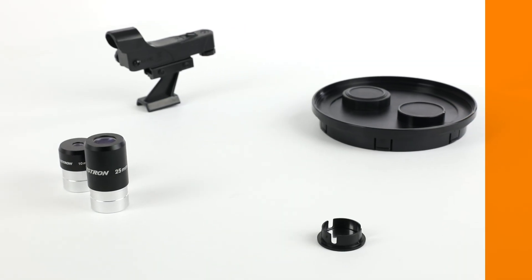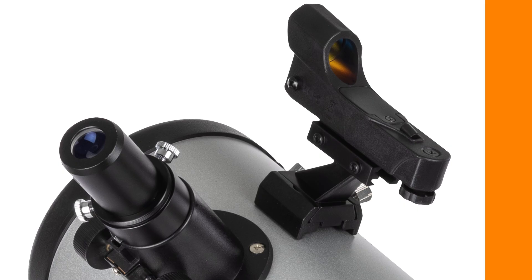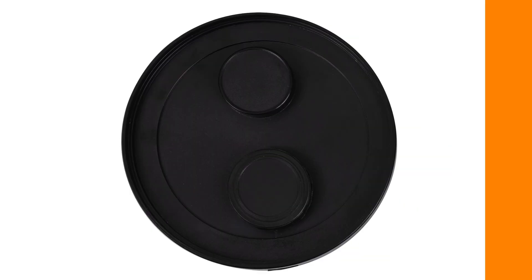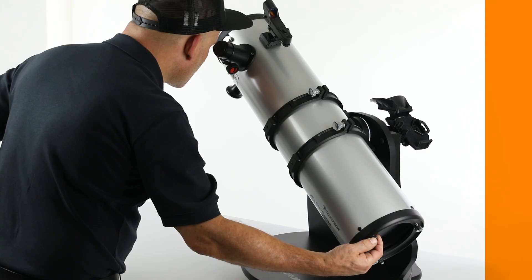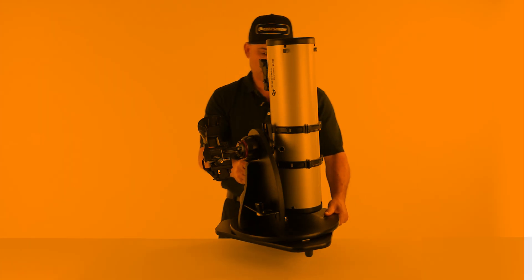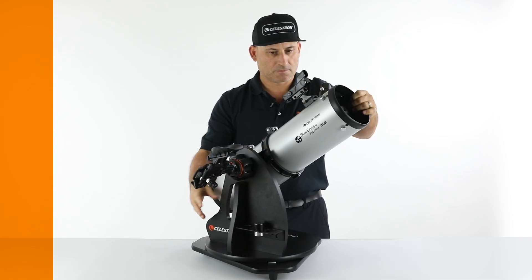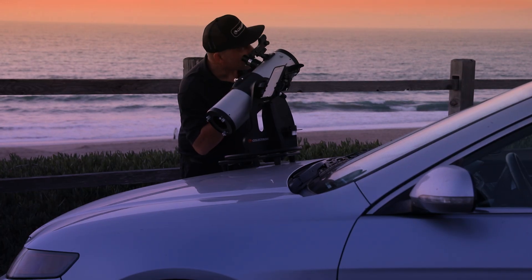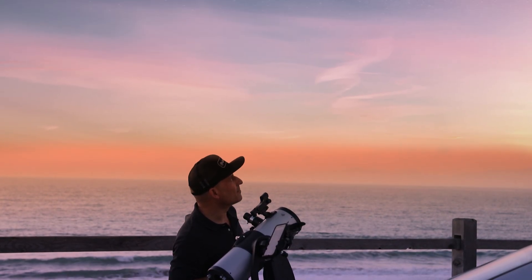The tabletop dobs come with a complete accessory assortment, including two eyepieces, a star pointer red dot finder scope, dust covers, and a collimation tool to help keep your optics well aligned. Since they are so fun and easy to use, you'll find yourself grabbing and going outside more to enjoy the night sky. You'll have plenty of astronomical adventures with your StarSense Explorer tabletop dob. Just add clear skies.